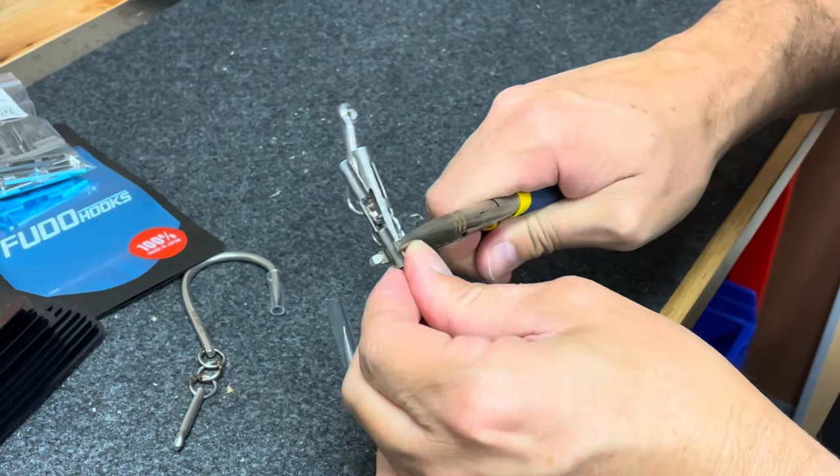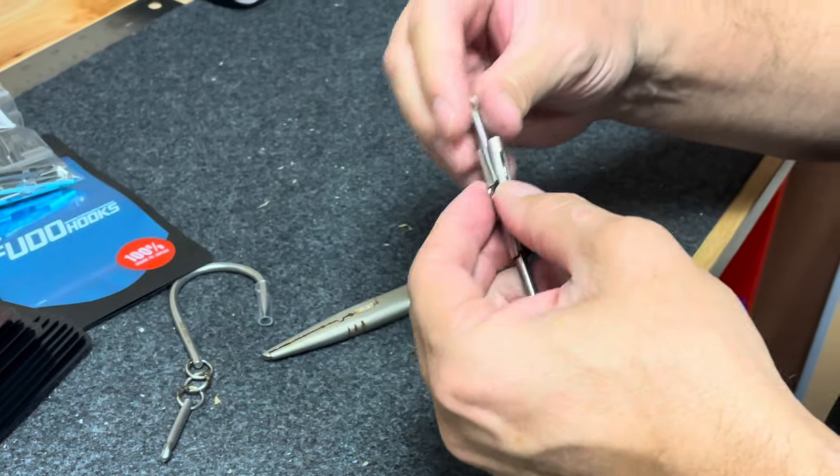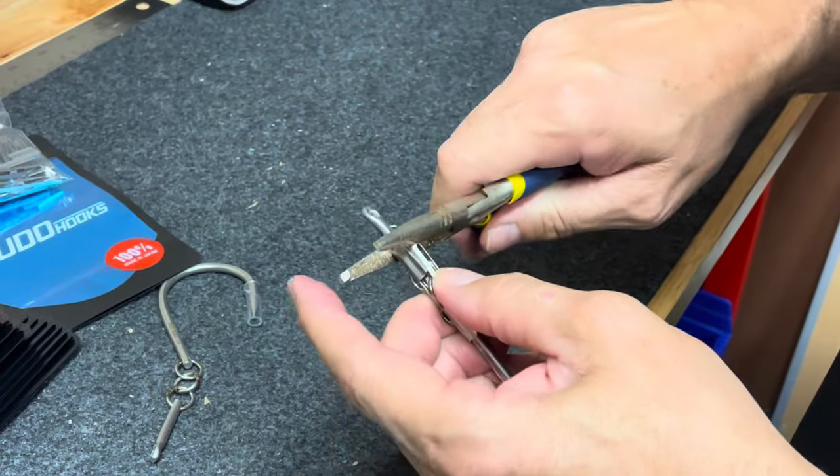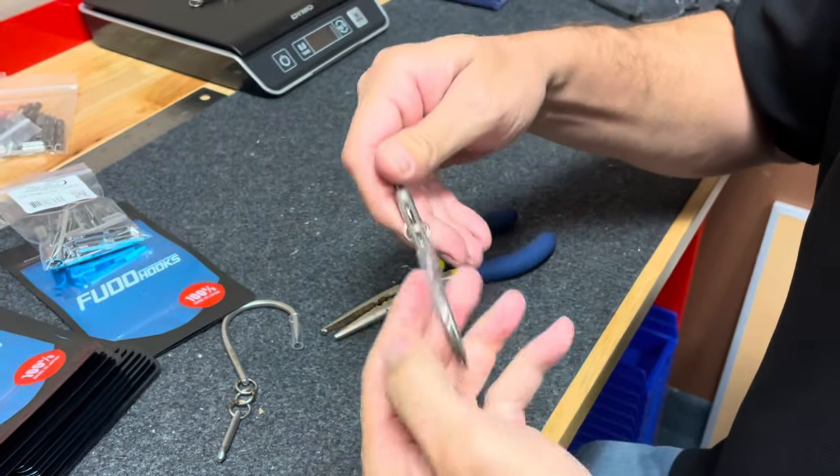So I've popped my clip — you just heard it pop on the bottom. Now I'm going to make sure I'm lined up on the top. I've got my pliers again. Boom — I just popped it in. Now it's completely normal to have a little bit of play.